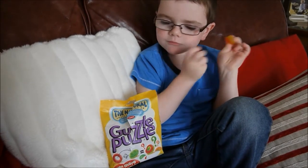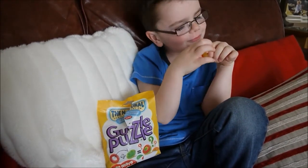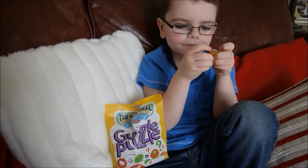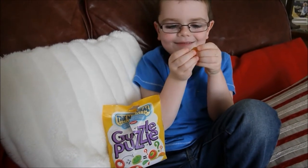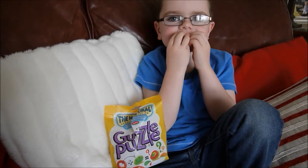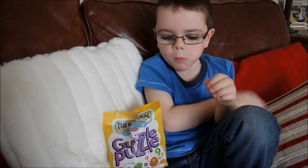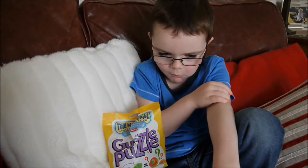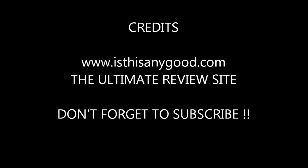This new big packet is between £1 and £2 in the UK and you can still get the smaller packet. So what's your rating of the new Guzzle Puzzle out of 10, Kieran? 100. Out of how many? 100. Oh, excellent! Okay, so that's Tim and Kieran at Is This Any Good? Thanks for watching. Bye bye.